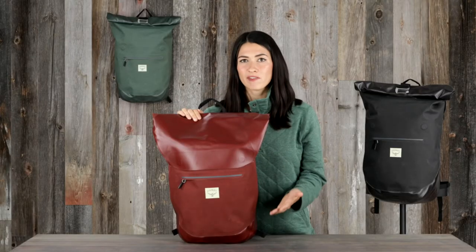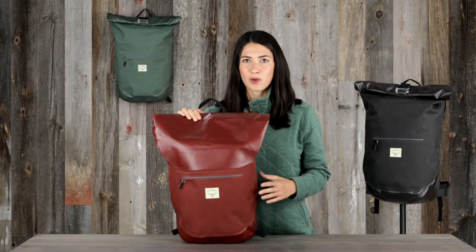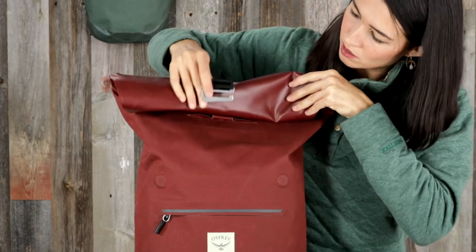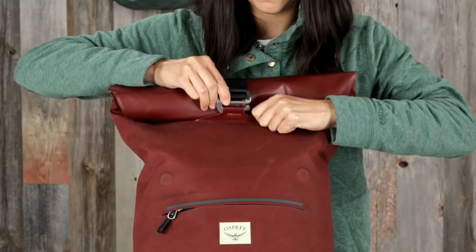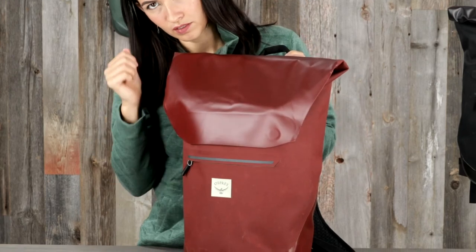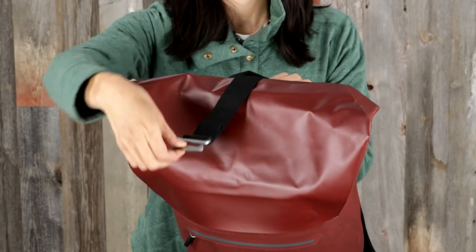These waterproof packs have all of the features you've come to expect with Arcane packs. Both volumes come with an IPX4 rated non-submersible waterproof roll top that can be secured with the metal hook closure. The flap can also be folded over and secured with the magnetic closure for quick access. When not in use, the roll top strap can be stowed away.